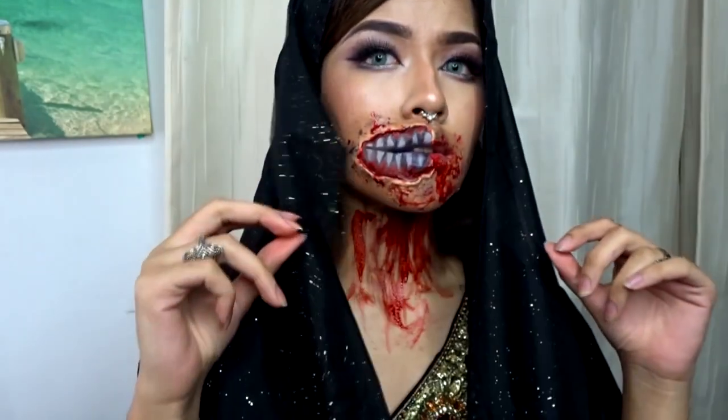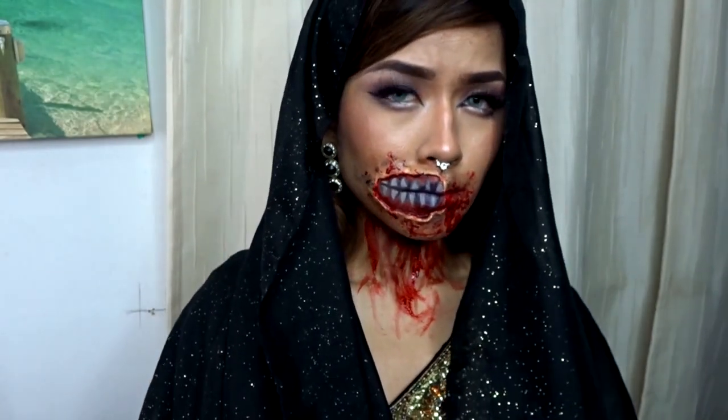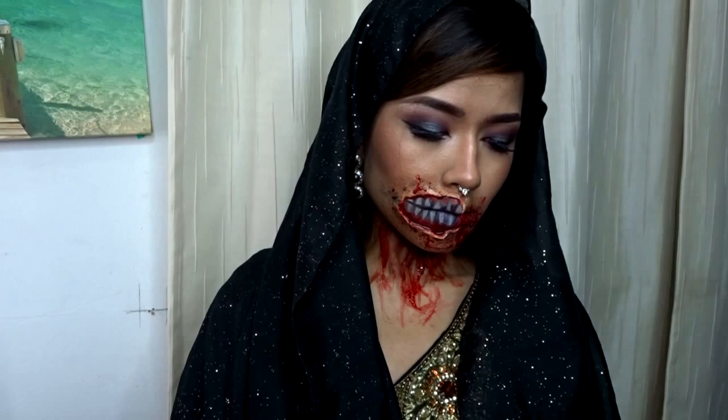Hello everyone and welcome to today's look. Today's look is an Arabian inspired makeup look which uses elements of mystery as well as eternal youth, with all this gore happening right now. Since you clicked on this video and you wanted to watch it, continue watching.